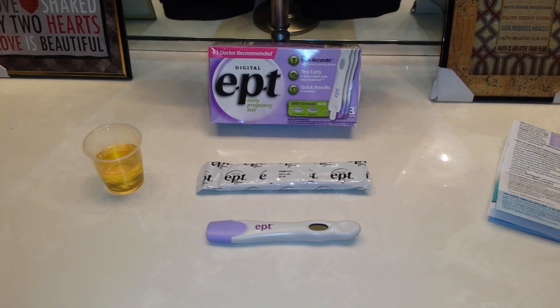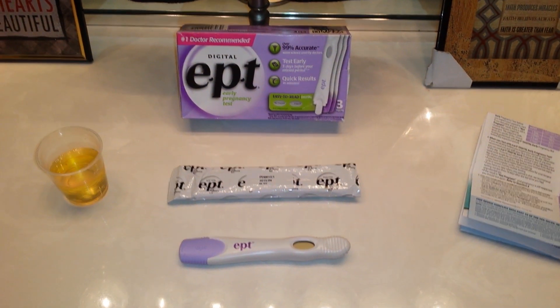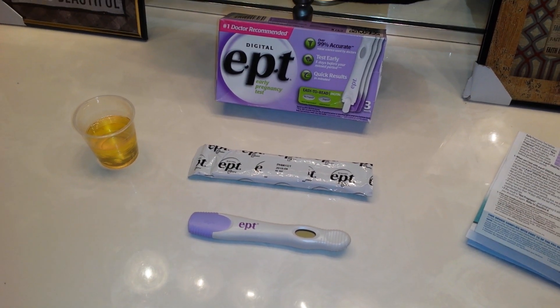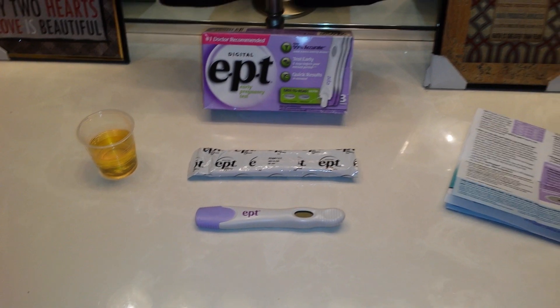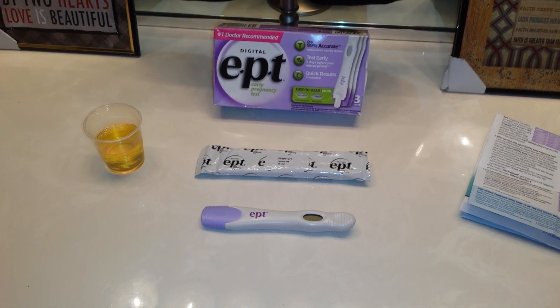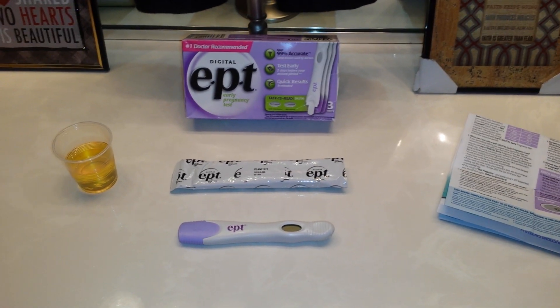Before we get started, I want to specify that with any pregnancy test it's really important to go over the user leaflet and the instructions, because each test can be quite different — especially digital tests. With most directions, you want to start off using first morning urine, FMU, only because it has the highest concentration of the pregnancy hormone HCG. If you opt to use an evening or afternoon sample, you generally want to do at least a three to six hour hold with very minimal liquid intake so it's very concentrated.